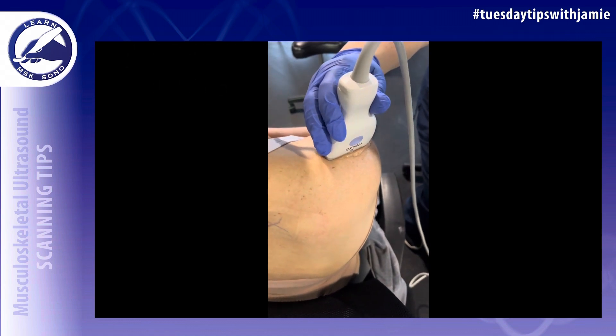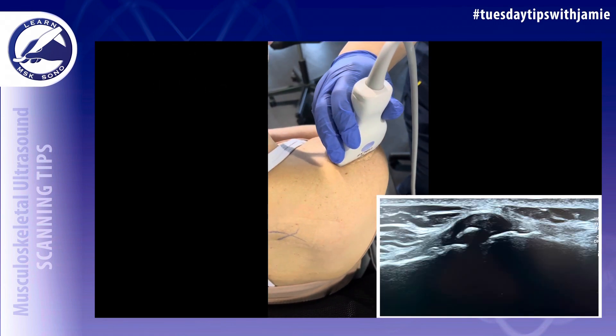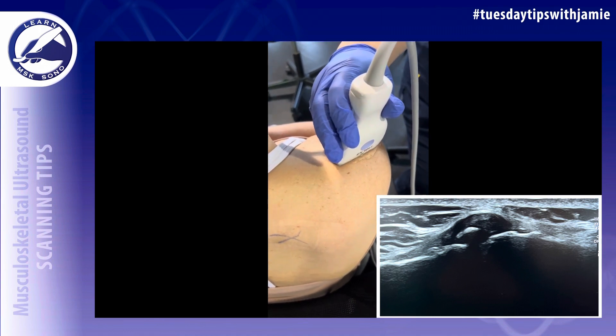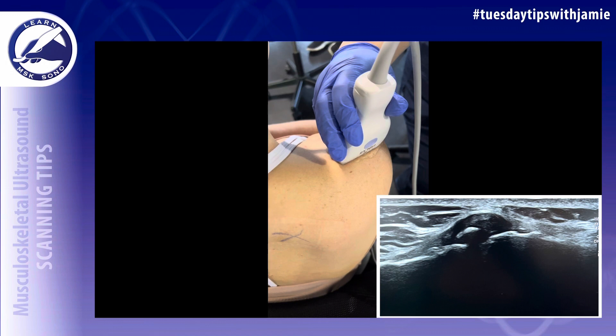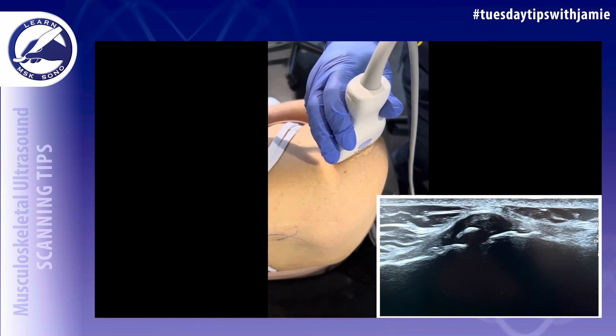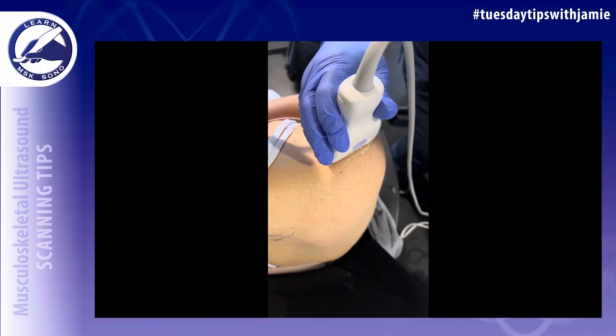Place the transducer on top of the shoulder, parallel to the clavicle and the acromion, to image the AC joint in the long axis. You need one image with grayscale and one with power Doppler.